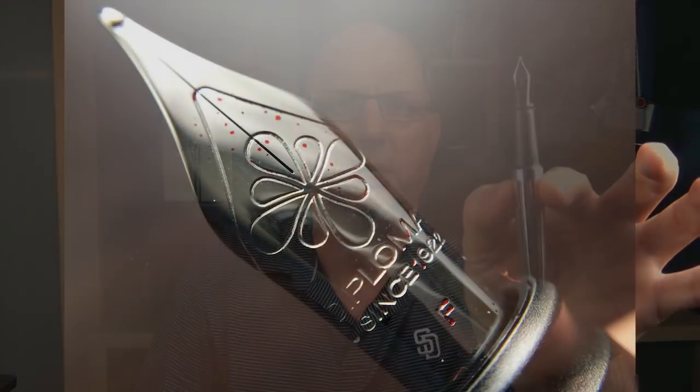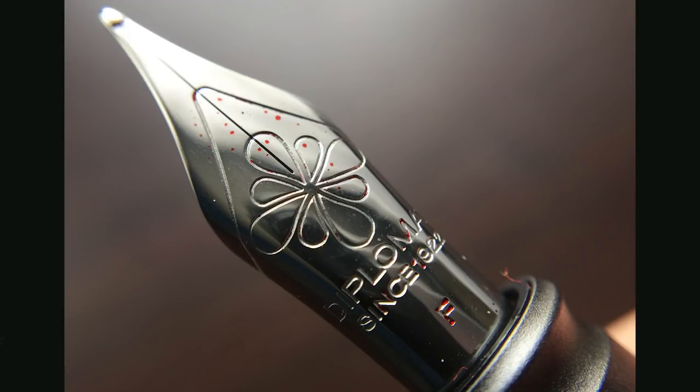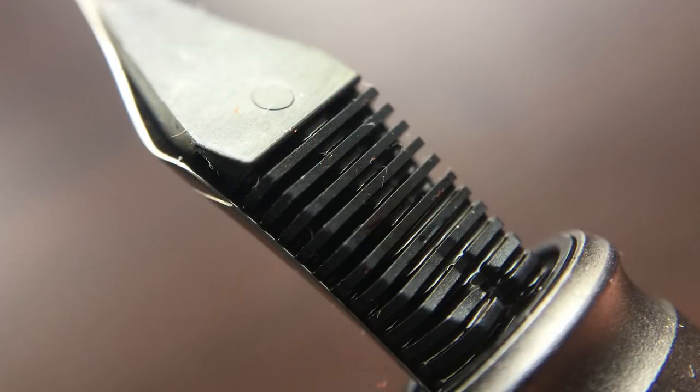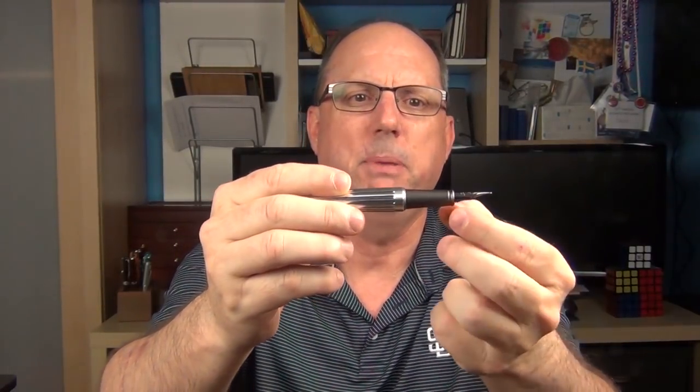Underneath the cap is a very nice number six sized nib stamped with the Diplomat ink flower logo, Diplomat since 1922, and then F for this fine nib. Diplomat truly has some of the best steel nibs on the market. I'm not a huge fan of fine and extra fine nibs, but this fine nib here is outstanding — decently smooth with a bit of feedback and not scratchy at all. The section overall is rather long, has a matte black finish, and begins with a groove. The finish actually helps provide a decent grip no matter where in the section you hold the pen, and it is very comfortable in the hand.